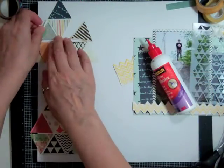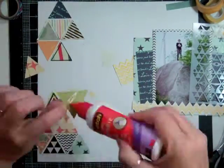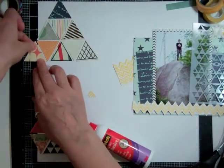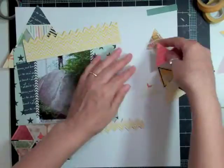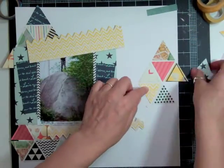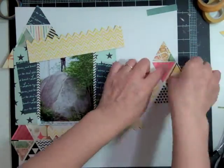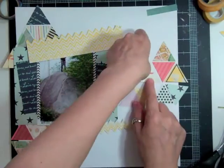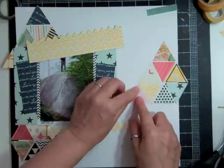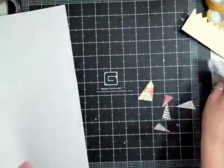Now it's the next day and I have a bit more of an idea of where I want to go with this page. First I'm going to glue all the triangles down because them moving around is distracting, and that's one thing I know for sure I want. I find that as long as I don't commit to something, I can move stuff around forever and it just doesn't get done. So if I start committing and gluing, the page comes together.